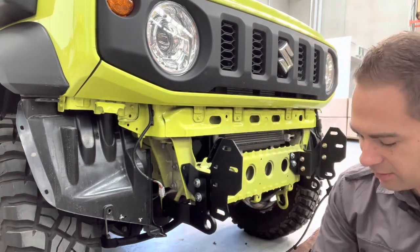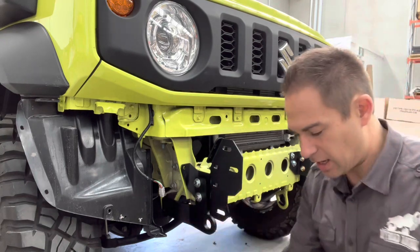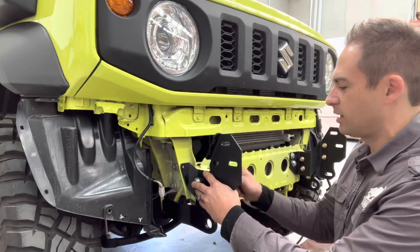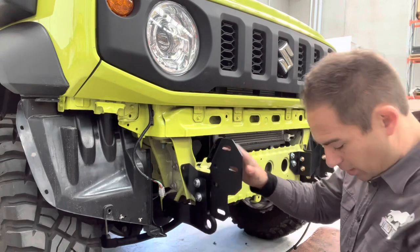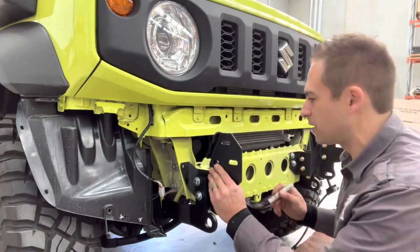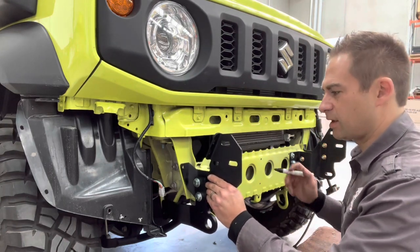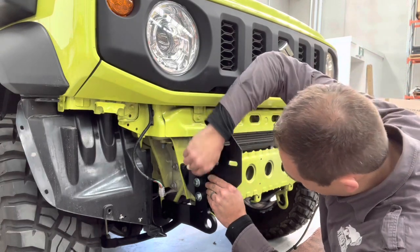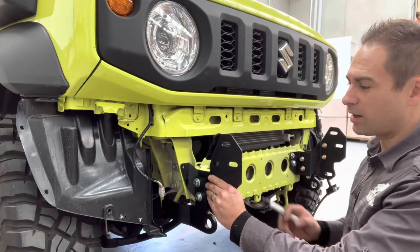Make sure you get a nut to hold them in place — you don't need to do any of these tight. Then we're holding this bracket up here and we're going to mark that hole there. Use the same paint pen and have it match the other side. Push it all the way to the top and then mark it there. What we'll do is take this bracket off, centre-punch it, and drill it.